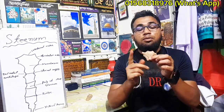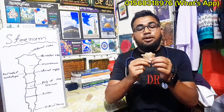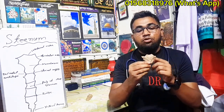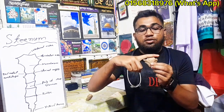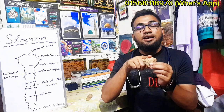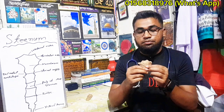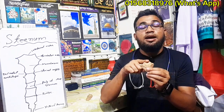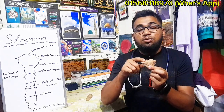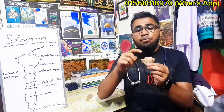The sternum has an anterior surface and a posterior surface. It has a superior border, an inferior border, a right lateral border, and a left lateral border. There is also the clavicular notch — the name of the clavicular notch is important.